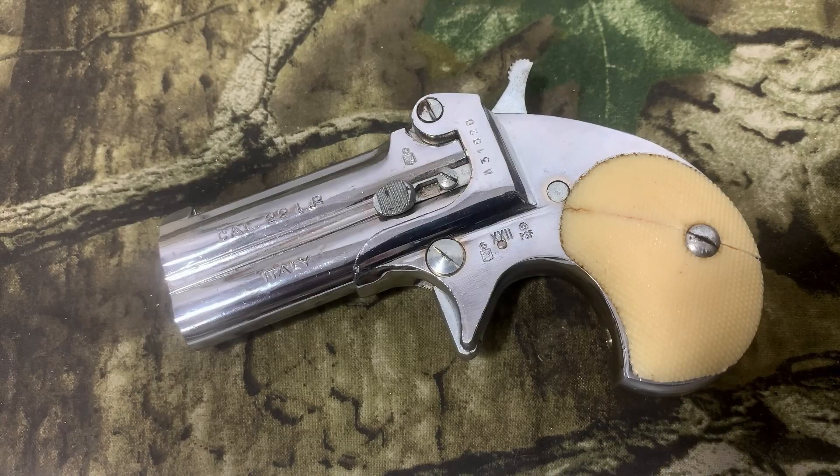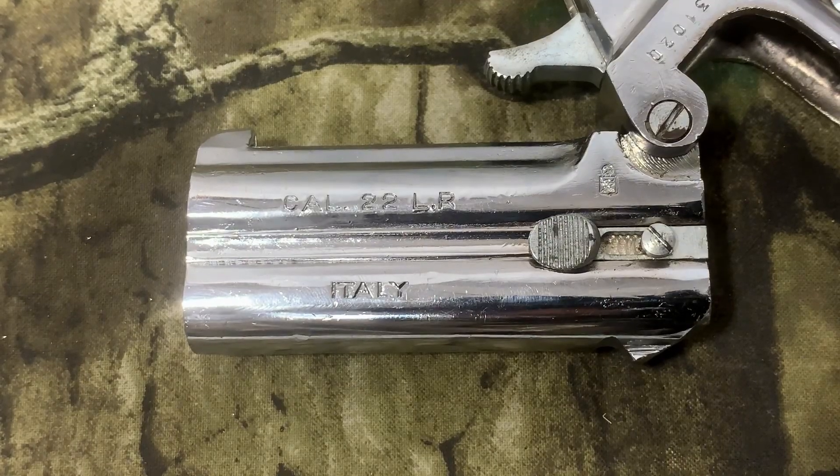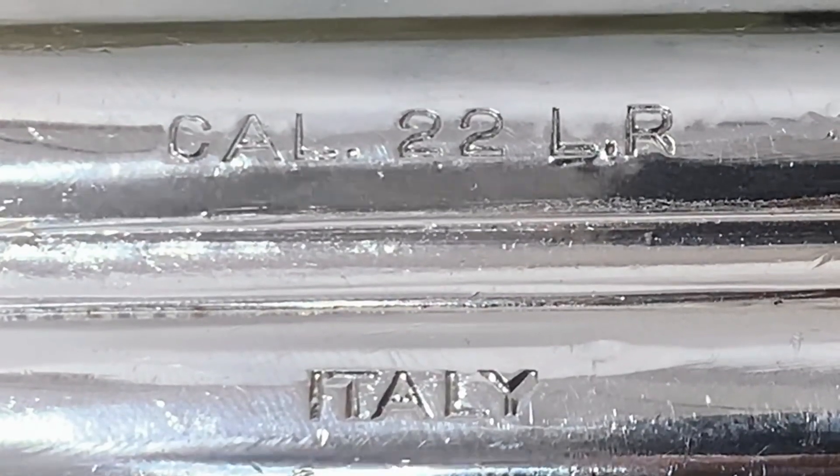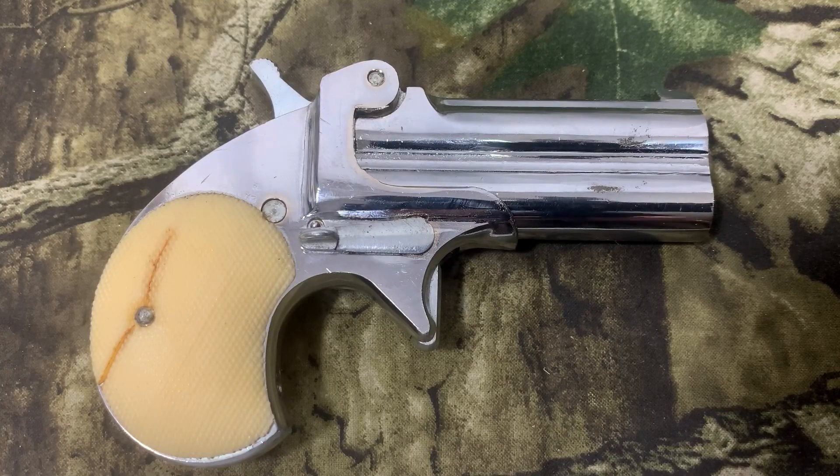This EIG .22LR Derringer has a nickel finish. The barrel length is two and three quarter inches long. You can see it's made in Italy, and one of the biggest warnings in the manual is: do not dry fire it.